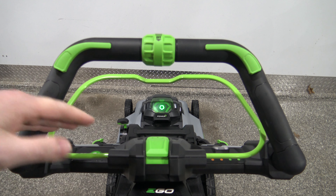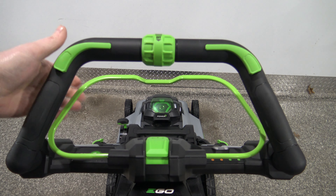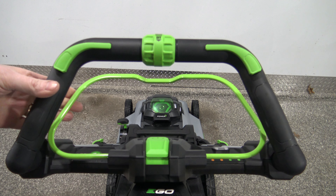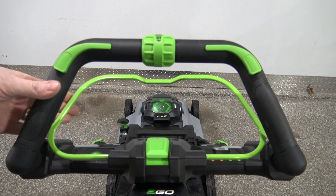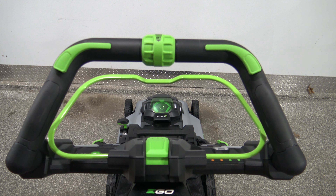This lever right here is called the bail lever — this is what engages the cutting blades. As you can see I'm pulling it up to engage it, but nothing's happened. That's the purpose of this video — I'm going to show you what we need to do next.